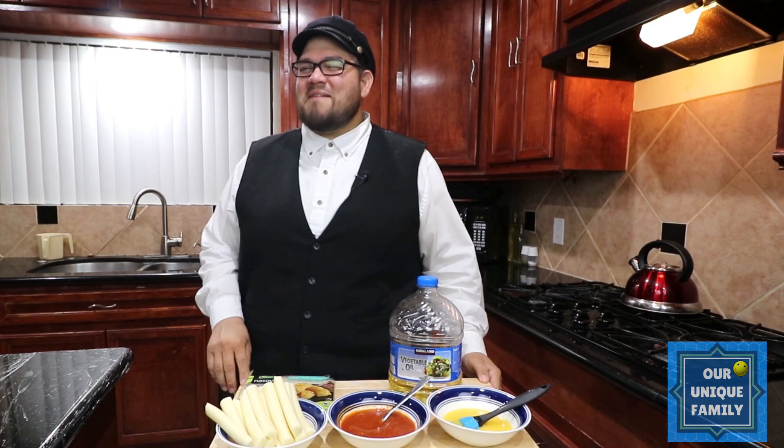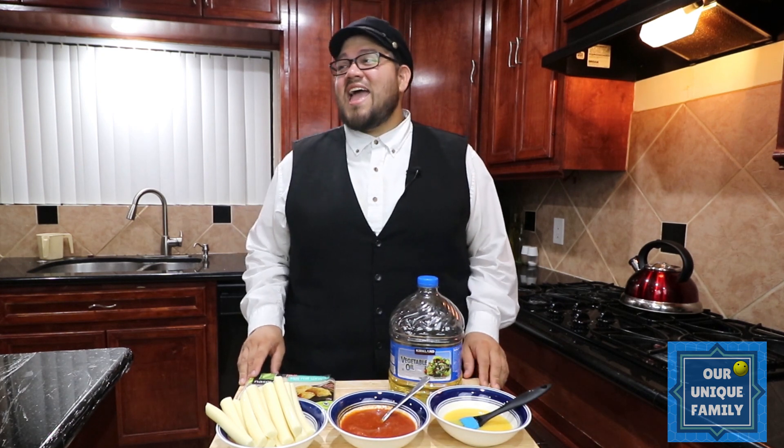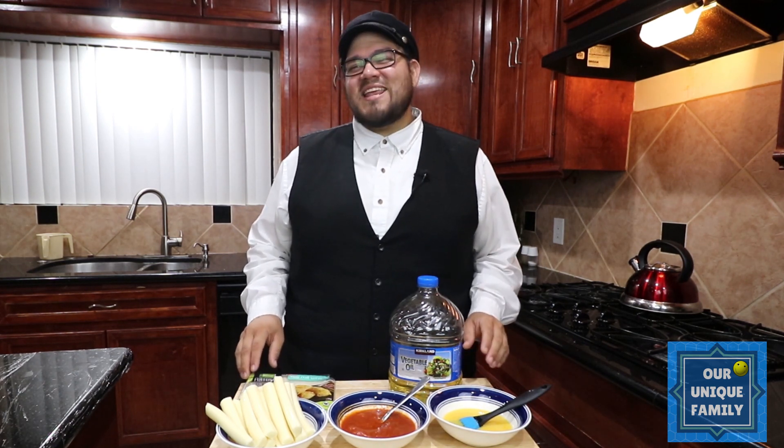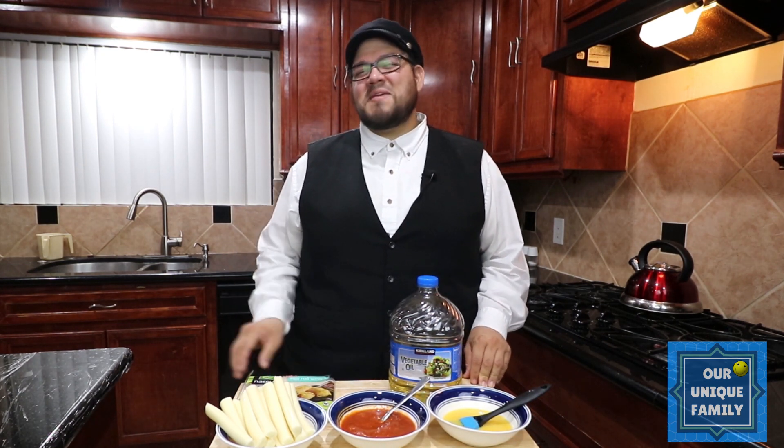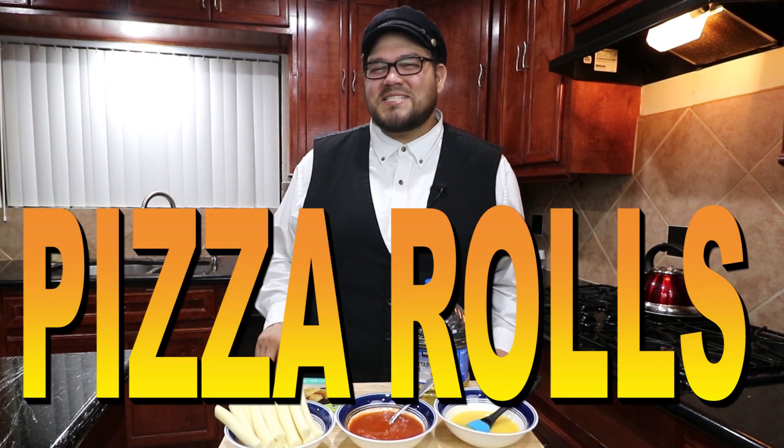Shalom, shalom, peace and blessings. It is pouring outside and what goes better on a rainy day than a board game and some pizza rolls? This is a simple and easy recipe that is sure to titillate those taste buds.